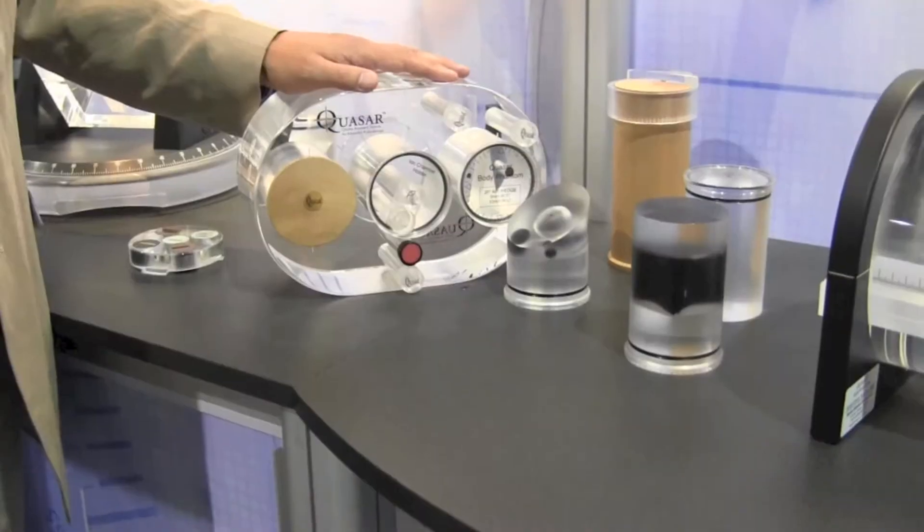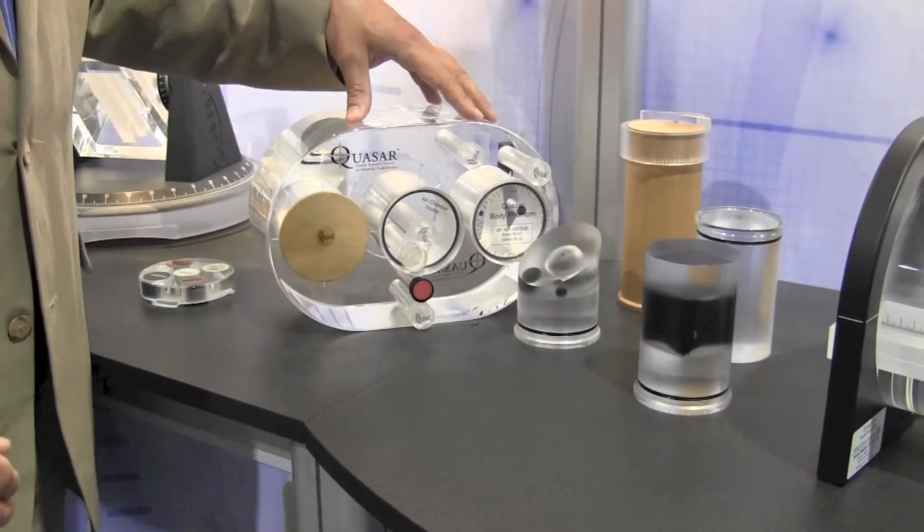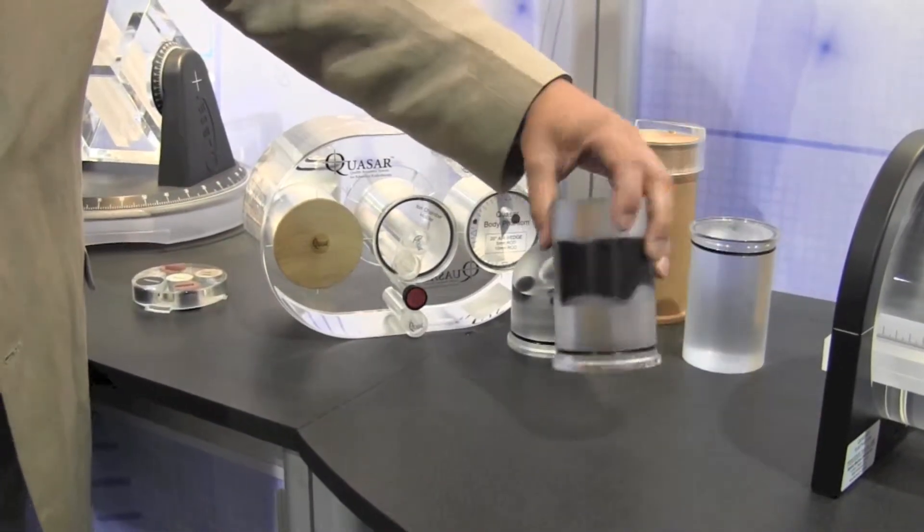Hi, I'm John Miller of Modus Medical. This is the multi-purpose body phantom. There are a series of inserts for non-dosimetric testing. You can see some of them here.